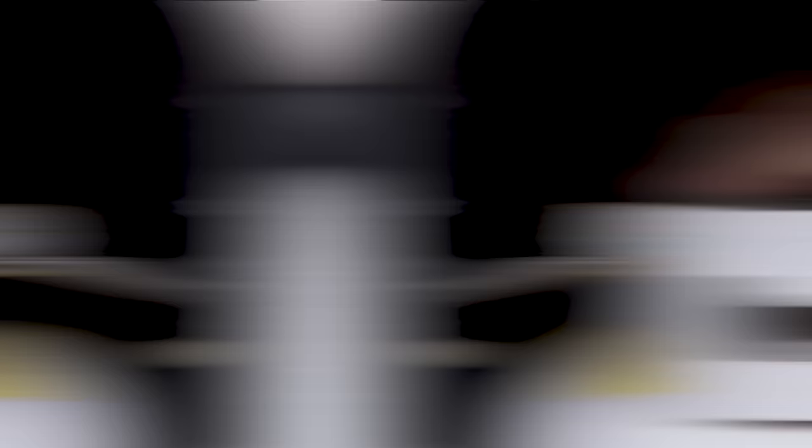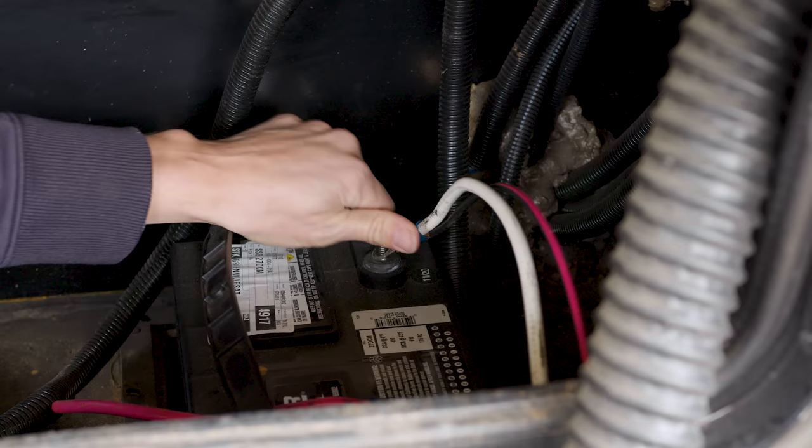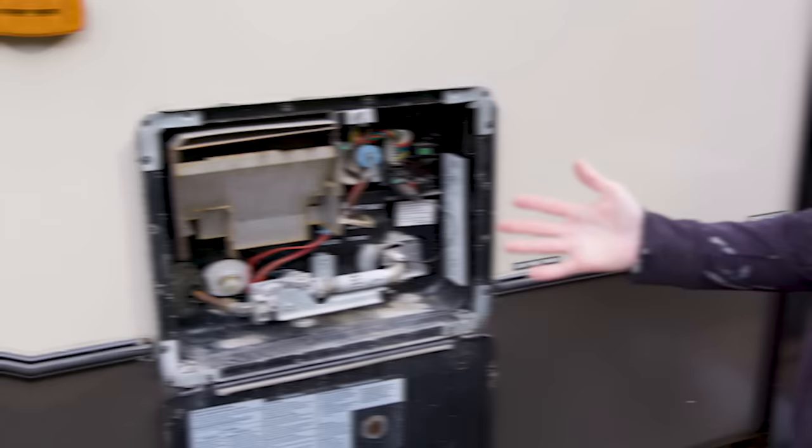The first thing you're going to want to do is make sure that your propane is turned off. Unplug your shore power, also disconnect one of your battery terminals, and disconnect the water supply coming into your camper. The next step is you're going to release the pressure in your hot water heater.